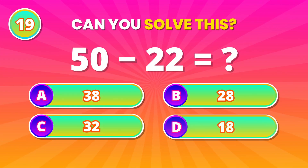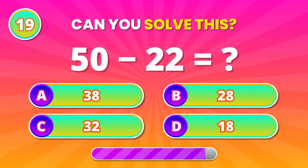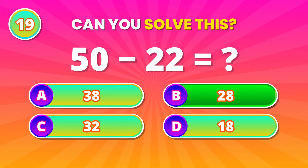Careful subtraction now! 50 minus 22. 28! Correct! Nice work!